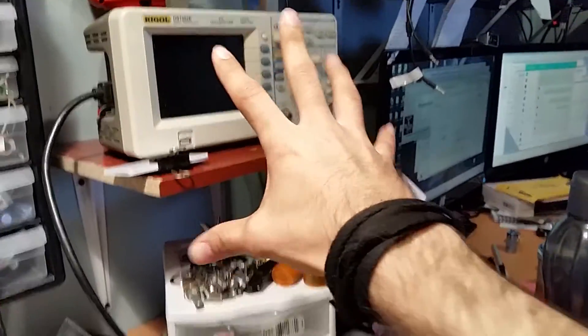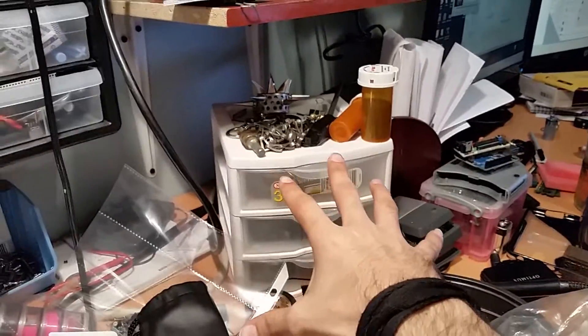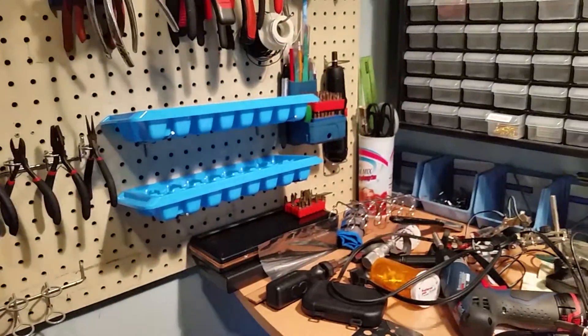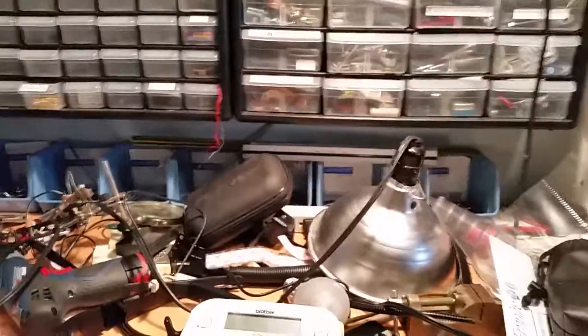So I can pull soldering probes, firmware analysis, logic analyzer, etc., bring it down to the work shelf and the accessory shelf, and go from there. And of course I've got the computer side over there. Let me know what you guys think!